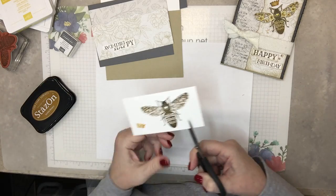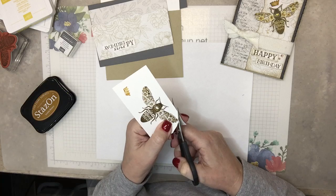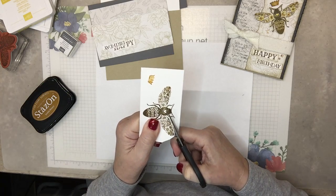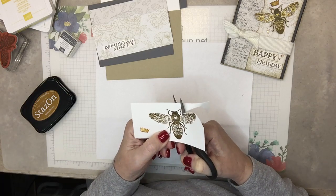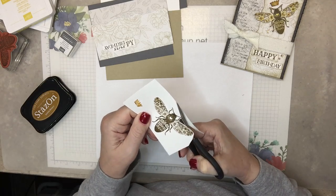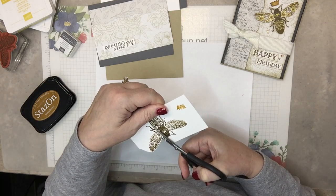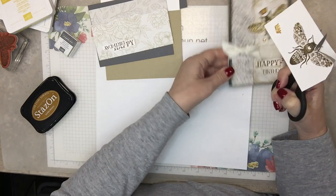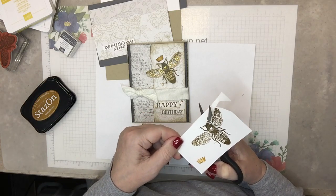A little cutting out — I should have had this done but it won't take too long. I'm going to cut quite close to the edge because I'll be doing the sponging and I don't want too big of a white border. And I'll sponge the crown — this one I kind of overdid it.